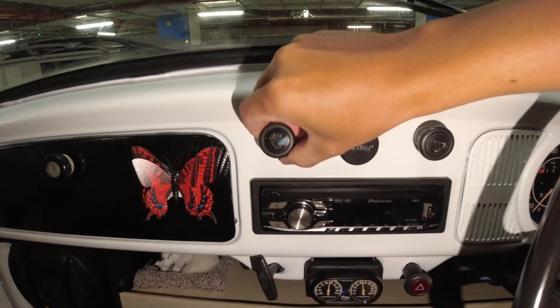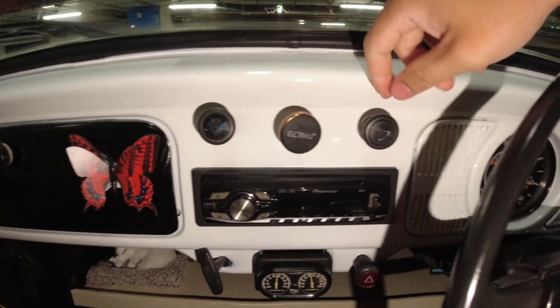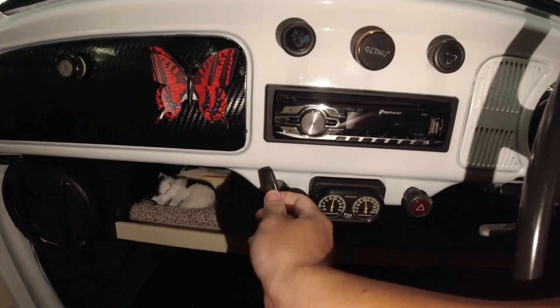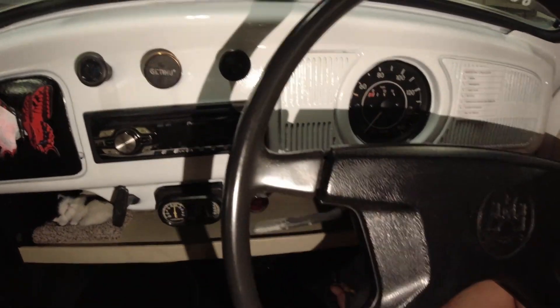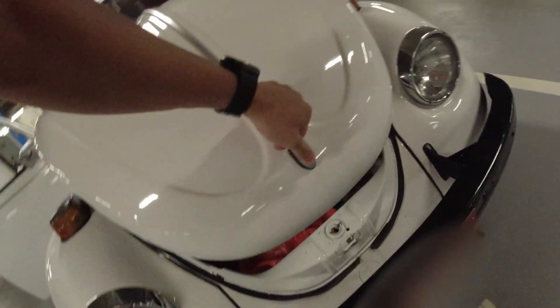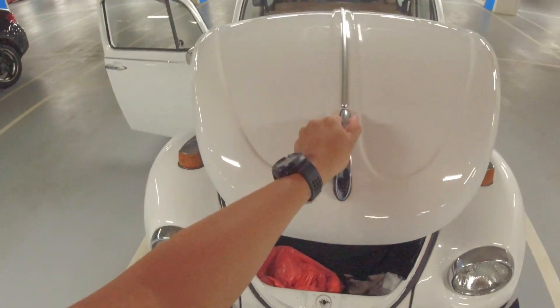Pull one time it's a headlight, then pull another time for high beam. This is the wiper, you need to pull it. This is to open up the front — you need to pull this and then come over here to open it up. Basically this is a storage area where you can hold things.